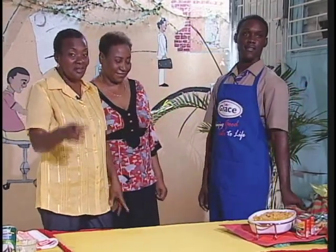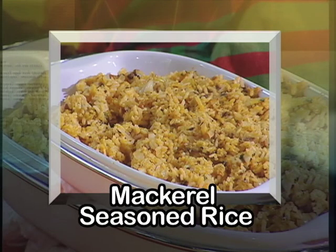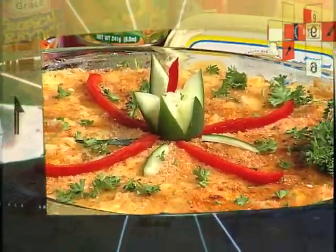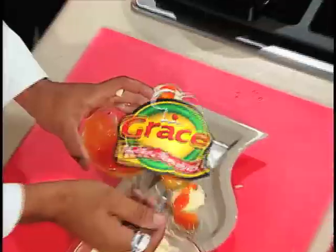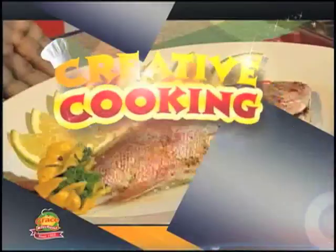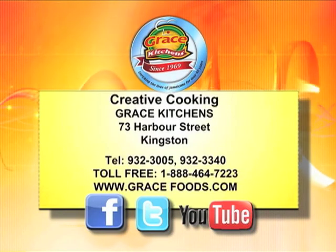Andre is aiming to be an executive chef. Yes, thank you very much for watching our program. This month creative cooking features rice dishes — ideas to help you stretch your food dollar. Join us every Monday morning at 7:35 on Smile Jamaica, with a repeat at 2:20 p.m. on Sundays for creative cooking. Don't miss it!